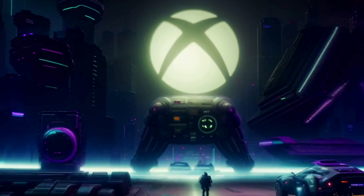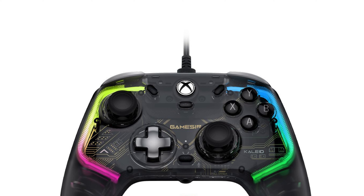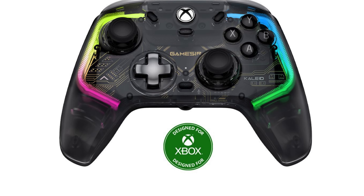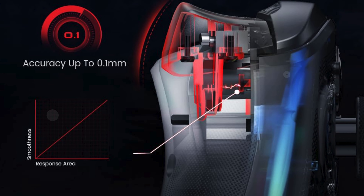Additionally, the controller supports up to four units connected simultaneously, making it an ideal choice for multiplayer games where friends can join in the fun. Overall, the YEYE Wired Controller for Xbox 360 stands out as one of the best wired Xbox controllers for PC, combining ergonomic design, high performance, and versatility in one package.